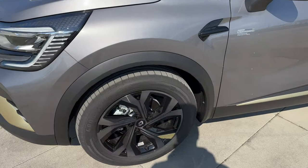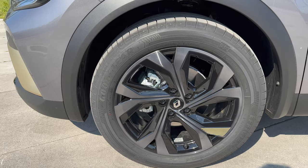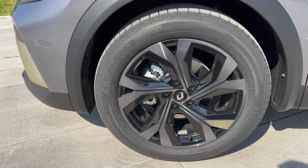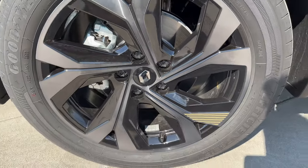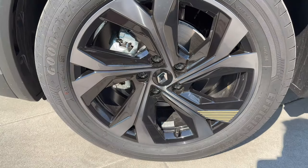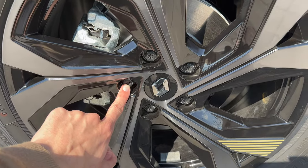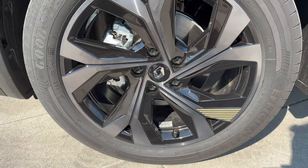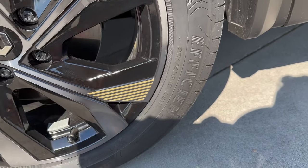Checking the tires: we have 18-inch alloys with a beautiful design — silver on black with gold accents. There's also a beautiful 3D badge on the center cap, interesting lug nuts with plastic covers, and the tire size is 215/55 R18.